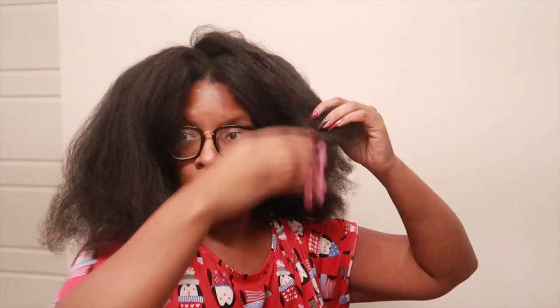I'm gonna put this up like this and we're gonna see. That's about as good as it's gonna get. Now I have this Dove Care Between Washes Fresh Coconut dry shampoo. Honestly, my hair doesn't stink or anything, so I'm just gonna spray a little bit of this.